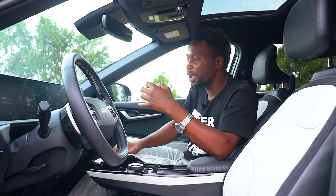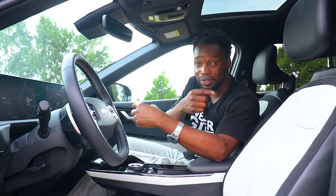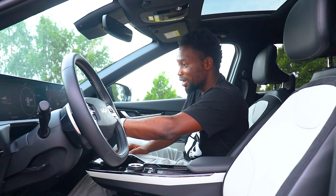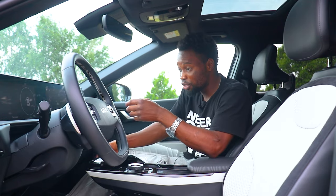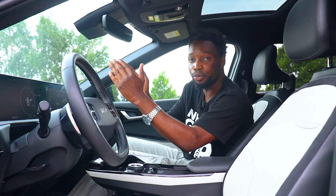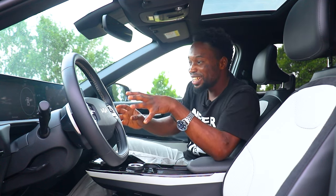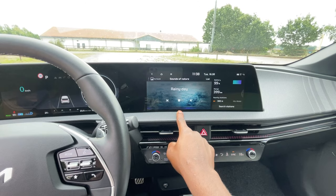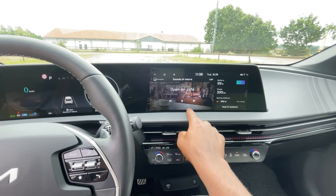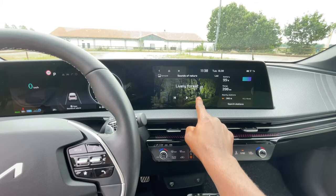One notable feature is something called Quiet Mode — it reduces the volume in the back and only plays audio in the front, which is great if you have kids sleeping in the back. There's also an online manual. The EV6 has Android Auto and Apple CarPlay, but it's not wireless — you need a cable to display your phone screen on the car's screen. There's also a built-in Sounds of Nature feature, including a rainy day sound you can use while charging and taking a nap.